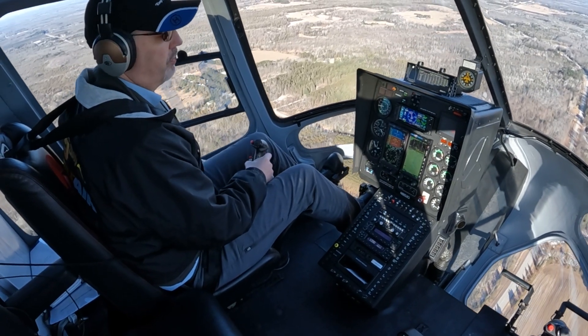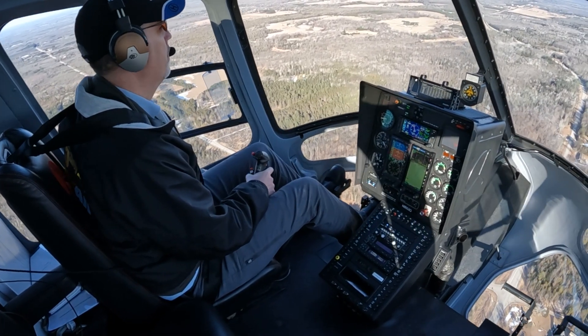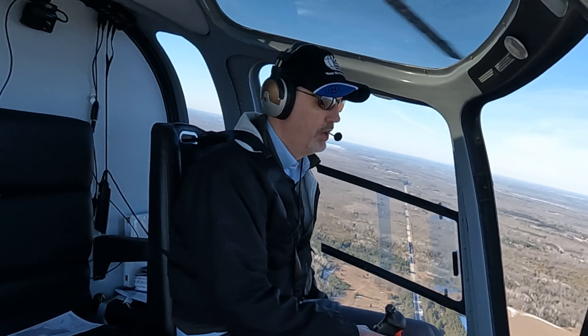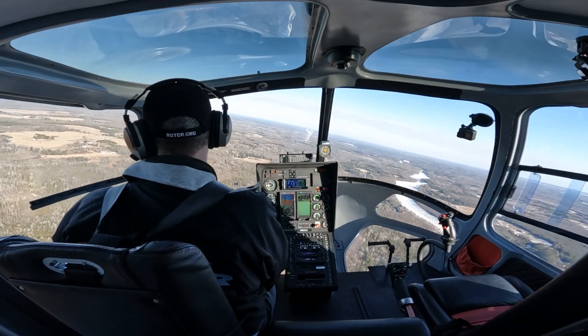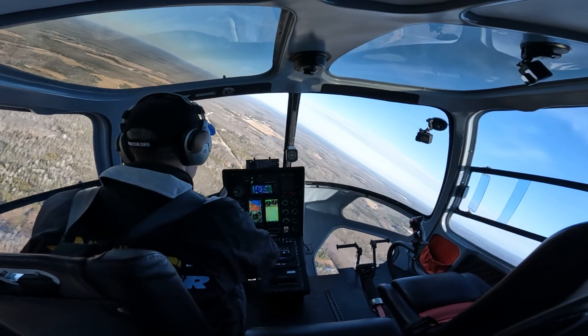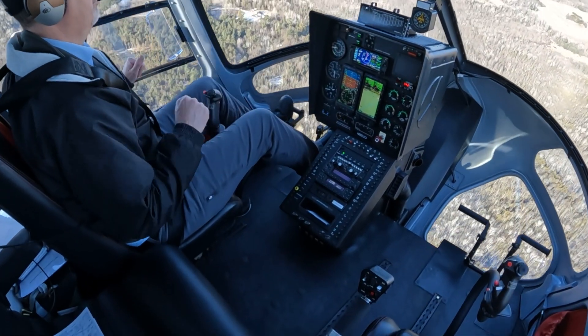One of the really unique features of the autopilot is that it has an auto-recover mode, or auto-level mode. If you were to get disoriented and the aircraft got out of shape, you can hit the SAS button and it will recover the aircraft. We'll put the aircraft into a little bit of an unusual attitude and hit the SAS button to see what it does.